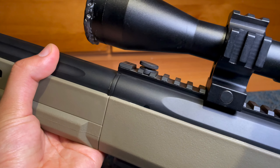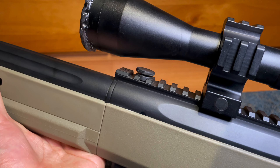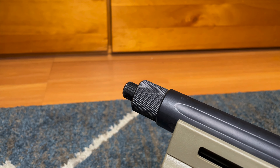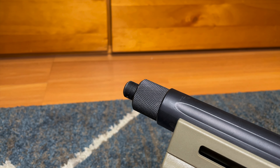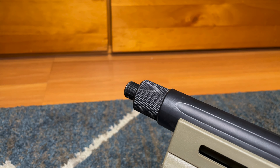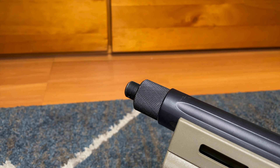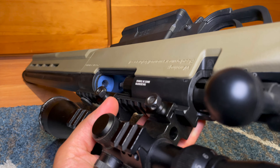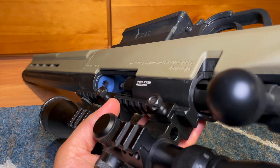I've made some upgrades right out of the box. I've installed an Action Army hop-up wheel to make quick adjustments to my hop-up without using any tools, an Action Army barrel adapter to attach a tracer unit or silencer to make this already silent rifle even quieter, and an Action Army hop-up unit with a Maple Leaf Autobot bucking to be able to hop the .43g BBs that I'll be shooting from my rifle.